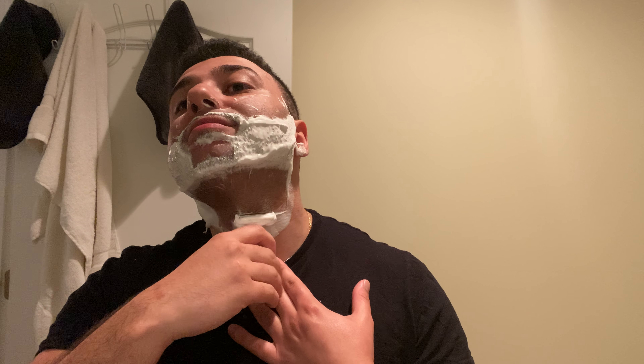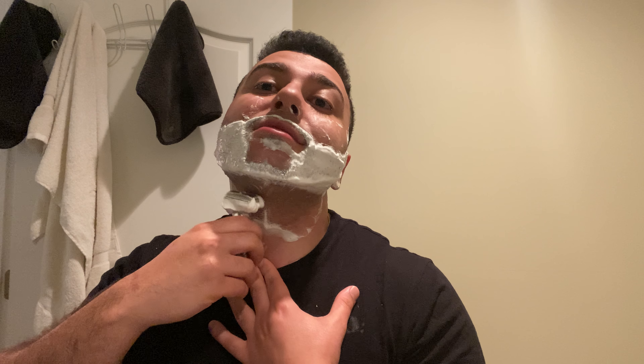I kind of like this scent so much that I just wear a heck of a lot of splash. Some days when I'm wearing a mask all day I'll just throw on the splash, and it gives me protection all day — that's awesome.